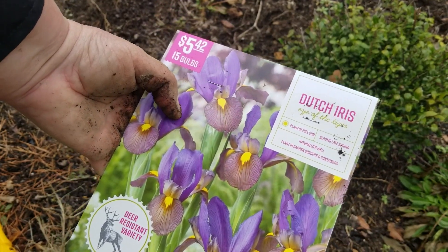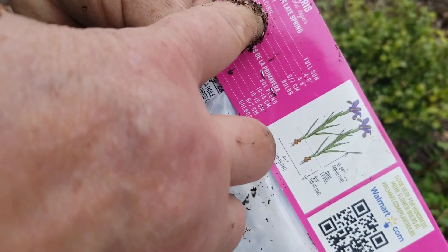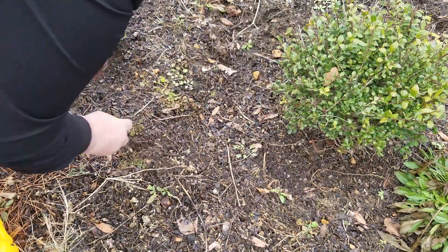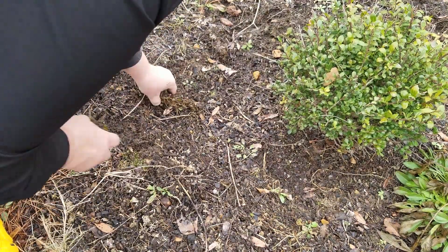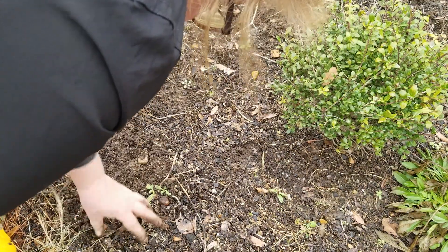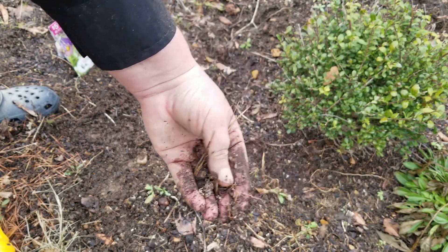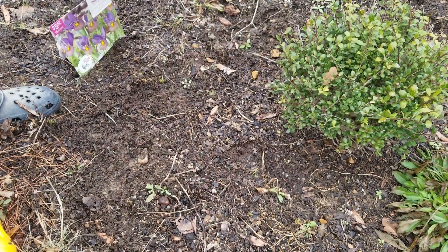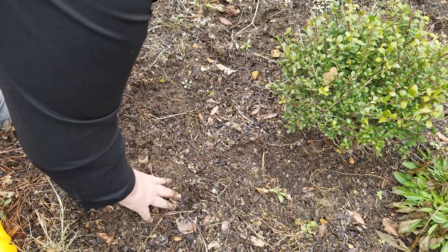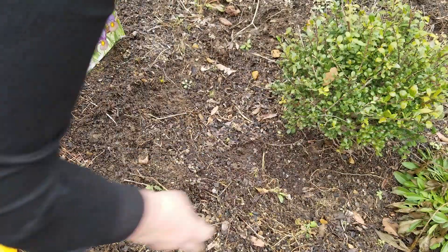This variety is a Dutch Iris called Eye of the Tiger — 15 bulbs, planting depth four to six inches. I'm going to pull a few weeds before I start digging. It looks like that might be a perennial there, and this is all gomphrena seeds — I'll have gomphrena all over here, and I think that's actually the purple. So I probably won't even have to use any of my seeds that I harvested. I'm going to try to skip this spot here — it looks like a mushroom or something coming up.